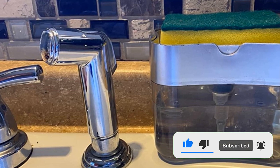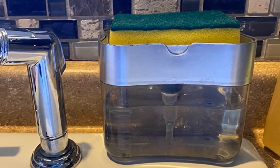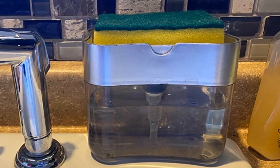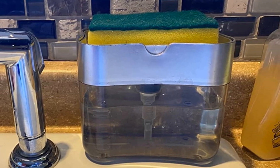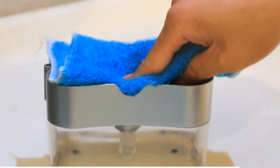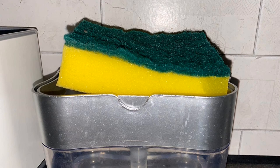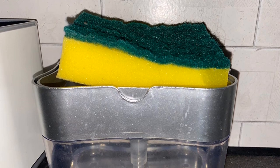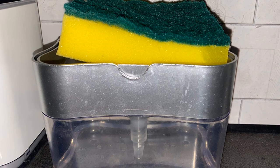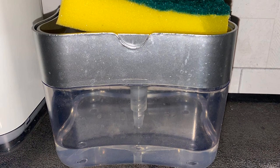No more messy spills or dripping — you use the sponge to press down to extract dish soap from the container directly into the sponge. It's easy to use with one hand and made with clear plastic so you can easily see when the dispenser needs to be filled. It also comes with a non-slip bottom for extra security. When you're finished with the dishes, you can simply leave the sponge on the dispenser and it will dry out overnight.